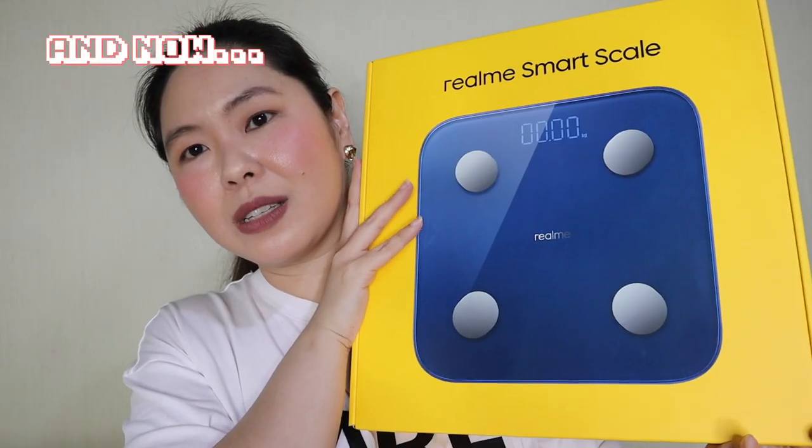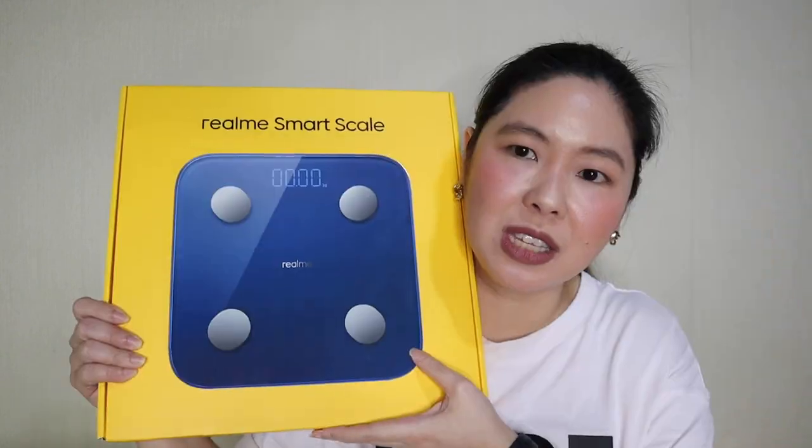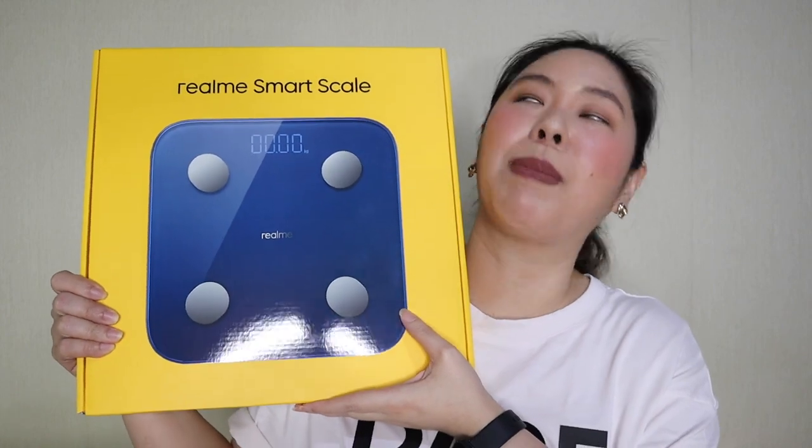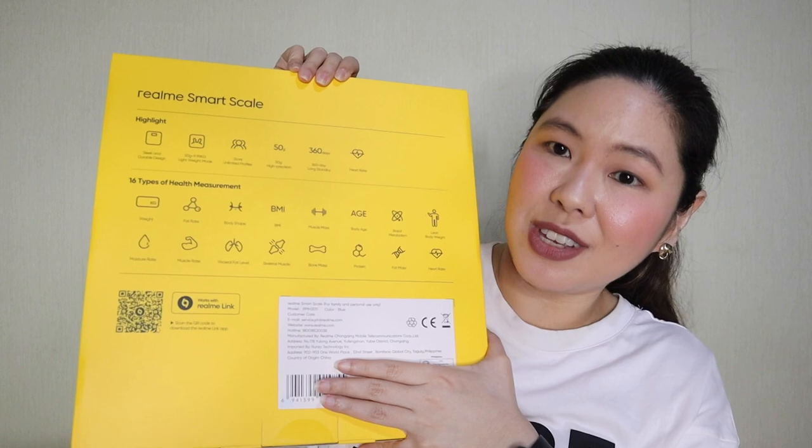We have unboxed the Realme M1 Sonic Electric Toothbrush. It's now time to unbox the Realme Smart Scale — I'm actually more excited about this one. Proof of that is the fact I got myself a Realme Watch to complement it. Here's the box, and at the back there are some features I want to show you.